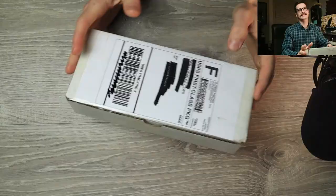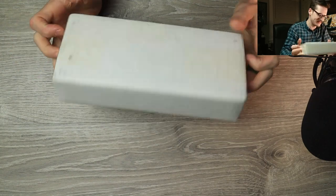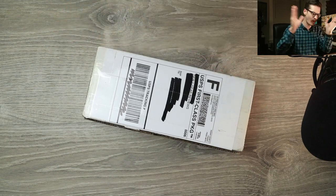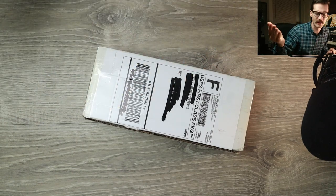Well hello YouTube, it's me Tri-State EDC on a Friday with a box — another box. I'm pretty sure I've received a new box every single day this week. It's been a wild one. My wife leaves for a week and I'm swimming in boxes.